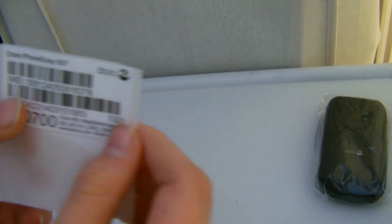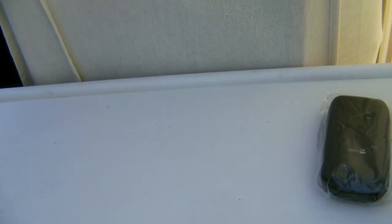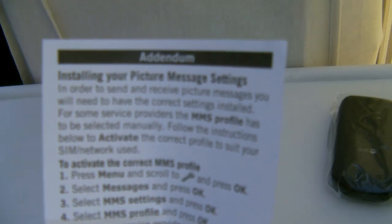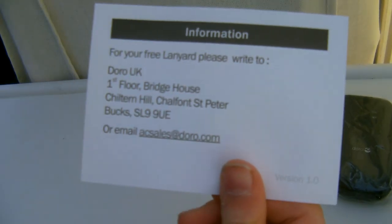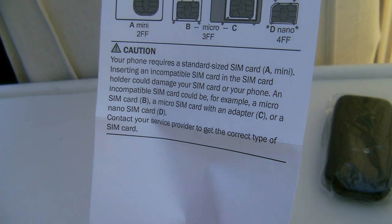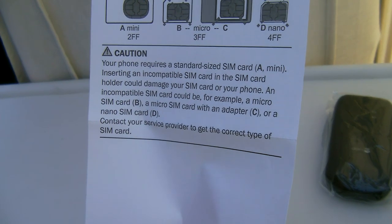Let's take a look at the paperwork. So you have this sticker, a quick start guide. How to install your picture message settings — I'll probably have to do that. For your free lanyard, please write to... This is basically saying it requires a standard SIM card. Inserting an incompatible SIM card could damage your SIM card — for example a SIM with an adapter or a nano SIM. So you've got to contact your service provider to get the right one.